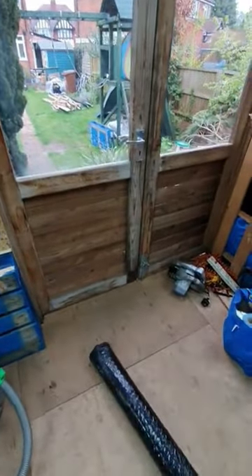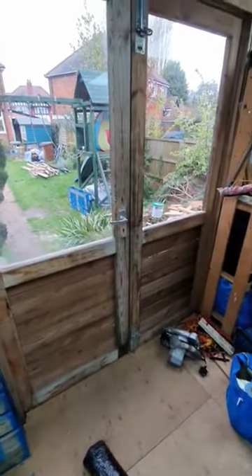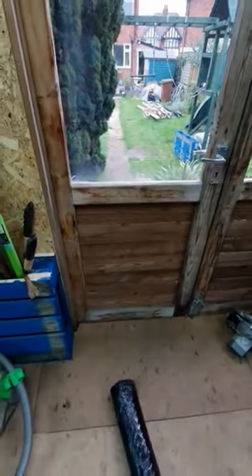The only places that aren't really insulated are the windows and these doors — you can see there's a gap right through there. So I think I'm going to take some of this spare insulation board, and once I've got the doors painted I'm going to stick those on the back and seal them up to cut some of the drafts and insulate a bit more.